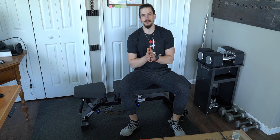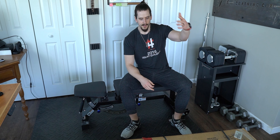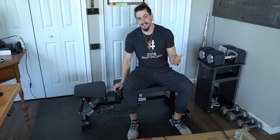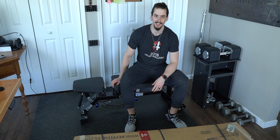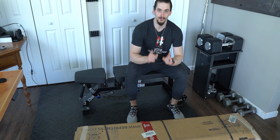In this video we're talking about the Rep AB5100. We'll talk about the build process, how easy or how quick it is to build it. I'll show a time lapse of that and give a final timestamp of how long it took. We'll talk about the build quality, the features of the bench, and my experience with it. And then we'll finally talk about the price and if I recommend you get a Rep AB5100.